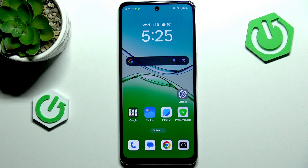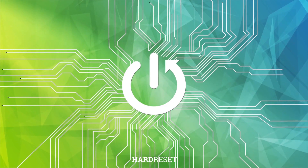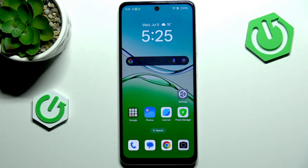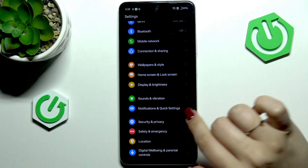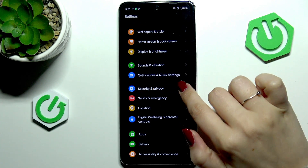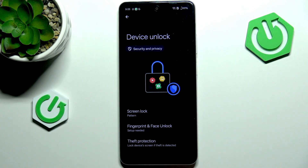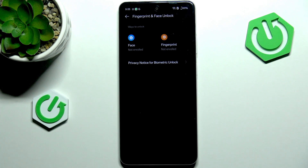Hi everyone. In front of me I've got the Oppo K13X and let me share with you how to add a fingerprint to this device. Let's begin by opening Settings. Here we have to scroll and find Security and Privacy, then scroll and find Device Unlock and tap on Fingerprint and Face Unlock.